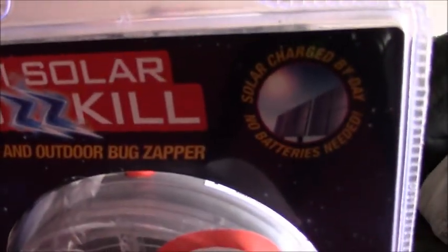It says 'solar charged by day, no batteries needed!' Well, of course there's a battery — it's charging itself up, so there's a battery in it. They could have marketed that a bit better. They could have just said 'rechargeable battery included.'